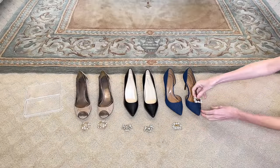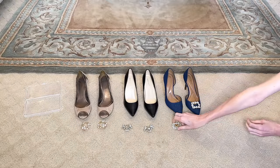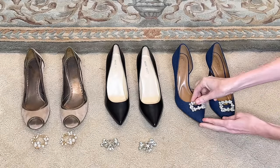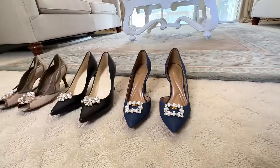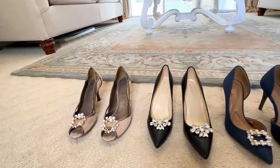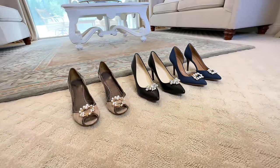All you need to do is open up the clip, place it on the front of the shoe, and snap it closed. I placed all of these clips on three pairs of shoes. It was so easy to do, but look at the transformation these fancy clips make — they look like brand new shoes. You can dress them up for a special occasion and wow, what a fun statement they would make.